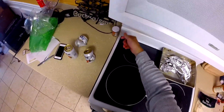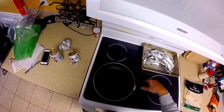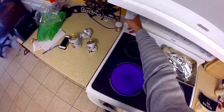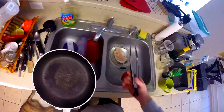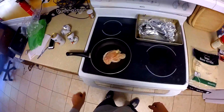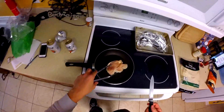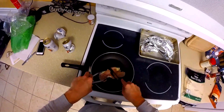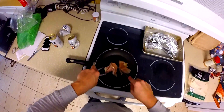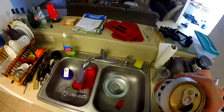Turn your burner up to high — turn it up to eight for right now. Throw that in there and let it get hot. While it's heating up, go ahead and cut the chicken up right in the pan into nice strips.